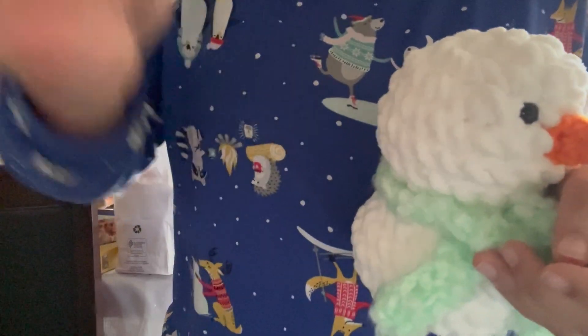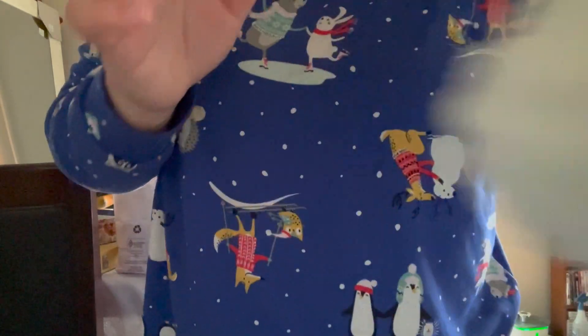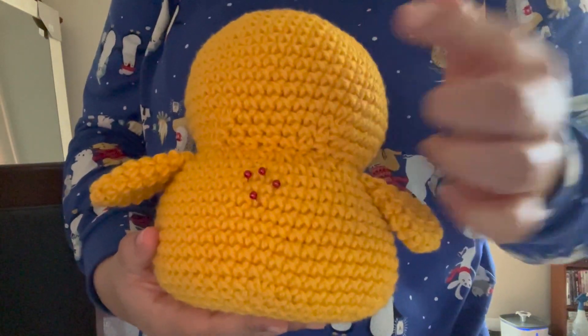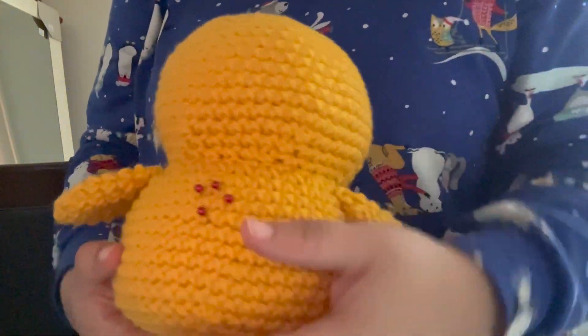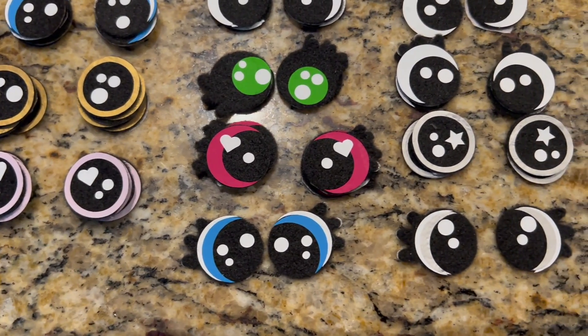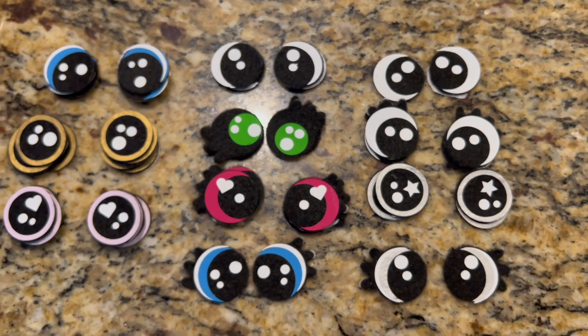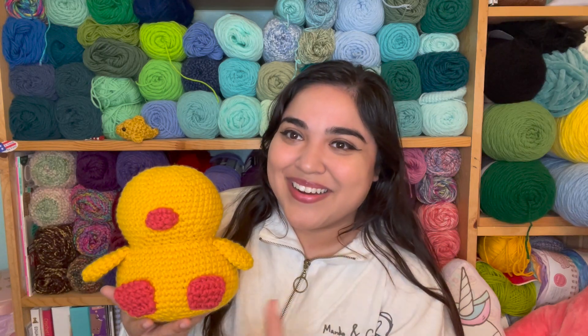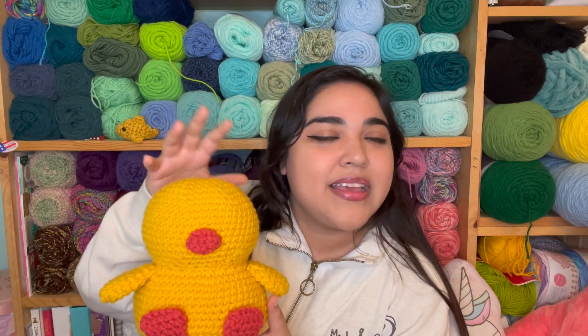I told her to make me a bunch of these if she could, and she's going to work on those so there should be more. I need to finish working on this frog loving duckling so I can put some cute eyes on there - maybe heart ones. So cute for Valentine's Day. She has a ton of different ones now - she made some with little eyelashes. I still have to put the eyes on him and decide which eyes; it's going to be so hard. And then I think I'm still going to make the hat.